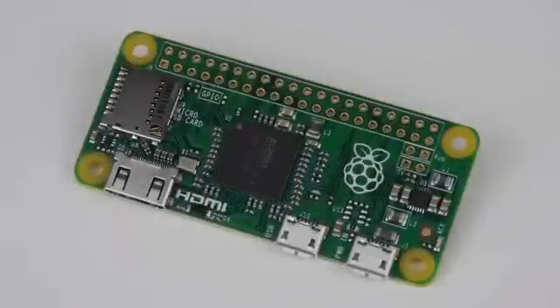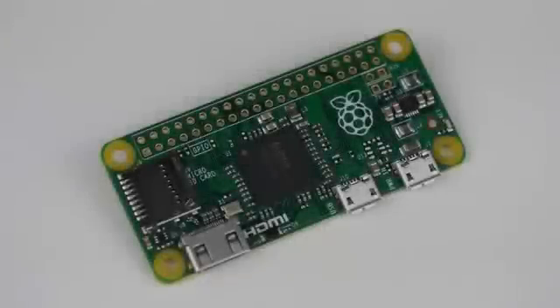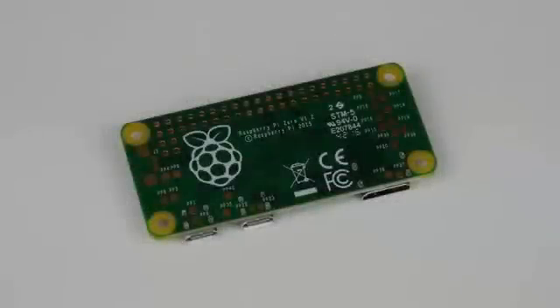With that in mind, let's take a closer look at the brand new Zero. The Raspberry Pi Zero comes in a slender form factor that measures 65 by 30 by 5mm. The board itself weighs in at just 9 grams. Don't be fooled however, as this truly miniature package squeezes in a serious amount of computing power.